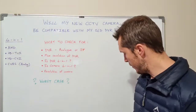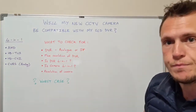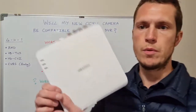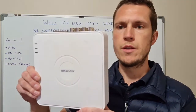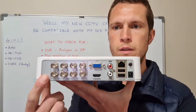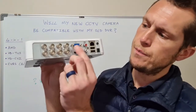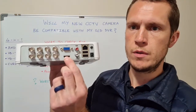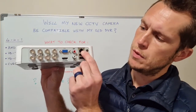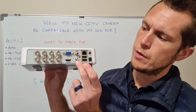A lot of people have existing DVRs in their homes. This is an example of a DVR — an 8-channel analog DVR. You'll see it's got eight ports at the back, a VGA output, an HDMI output, a place for your network cable, two USB ports, your power supply, and also audio in and output.